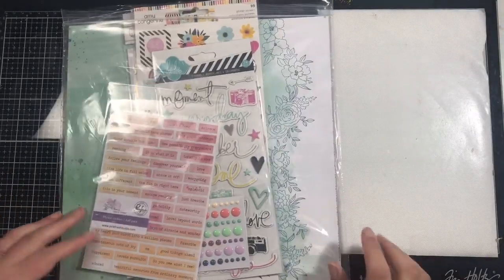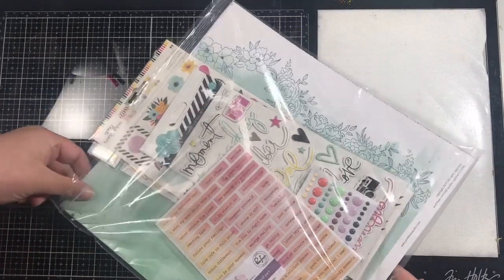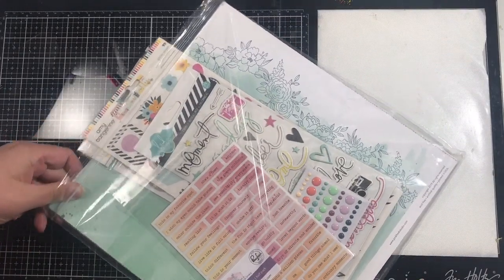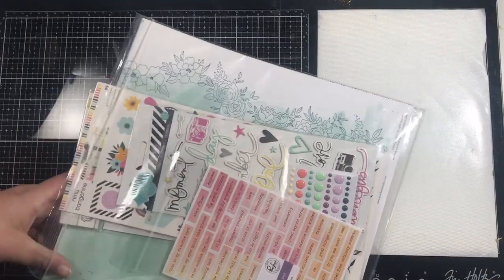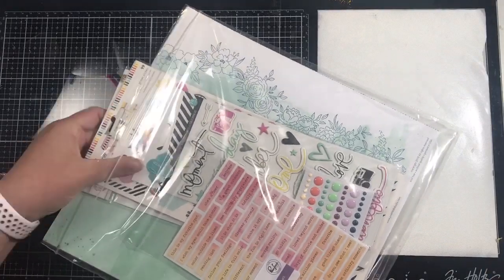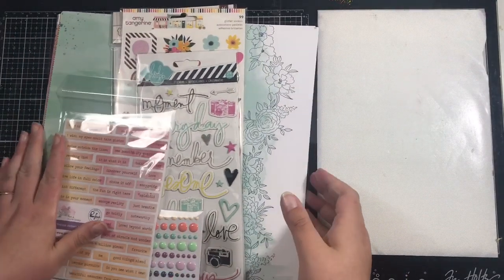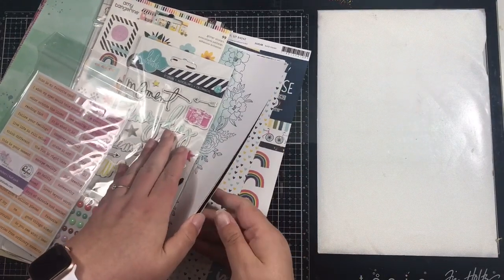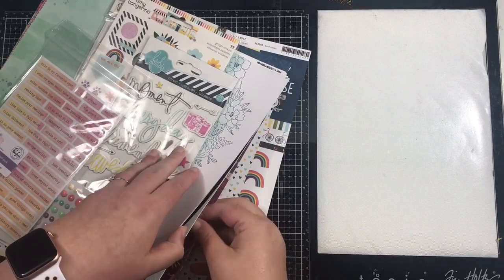This is a bi-monthly kit which means it comes every two months, so if you find yourself with a monthly kit club that is just too much to get through, this is great because it only comes every two months. I'm just going to split this out because I have been given extra papers this month.